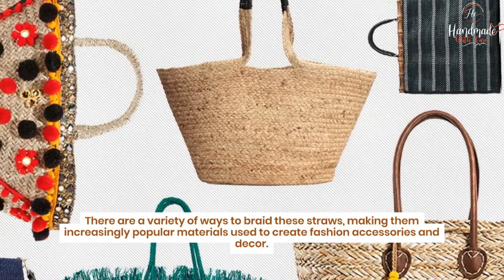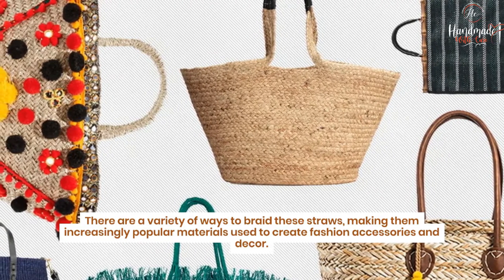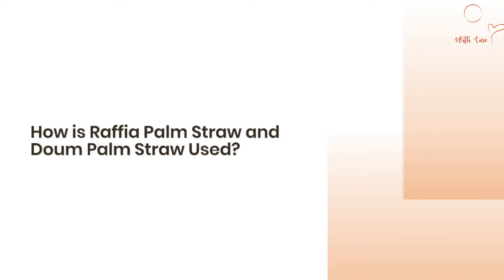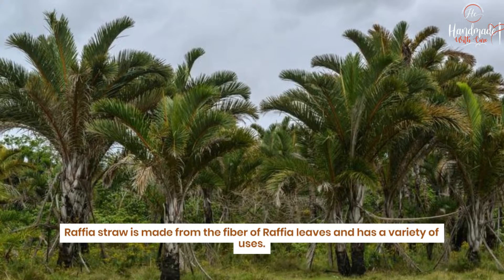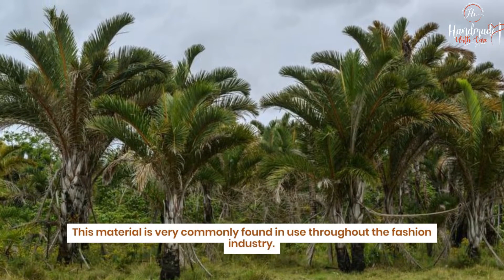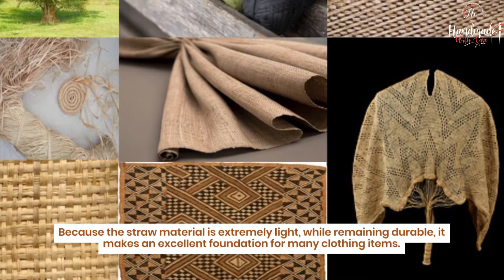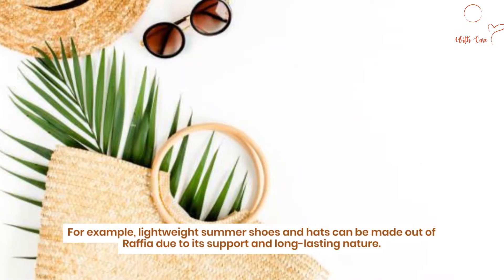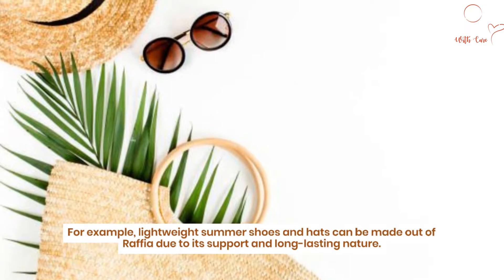There are a variety of ways to braid these straws, making them increasingly popular materials for creating fashion accessories and decor. Raffia straw is made from the fiber of raffia leaves and is very commonly found in the fashion industry. Because the straw material is extremely light while remaining durable, it makes an excellent foundation for many clothing items. For example, lightweight summer shoes and hats can be made from raffia due to its support and long-lasting nature.